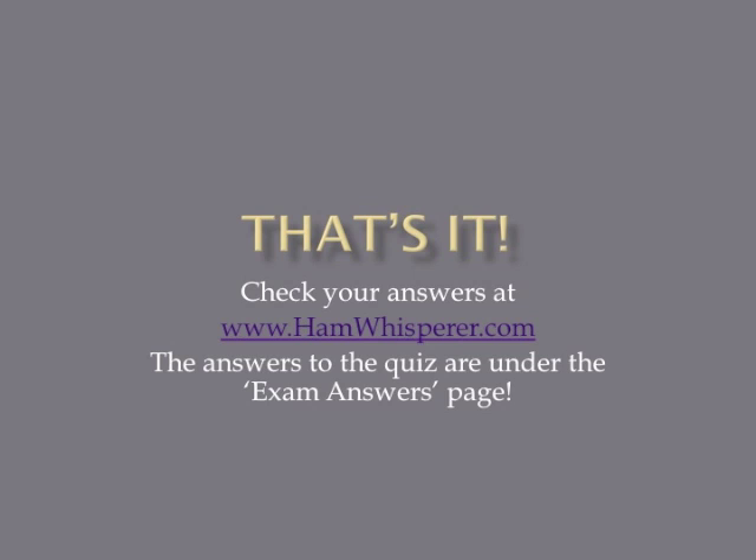That's it for the T0B section and lesson 34. Now that you're done with the quiz, stop by handwhisperer.com and check your answers. We have one lesson left and that's lesson 35. Until then, this is Andy, KE4GKP, saying 73s and I hope to hear you on the air soon.